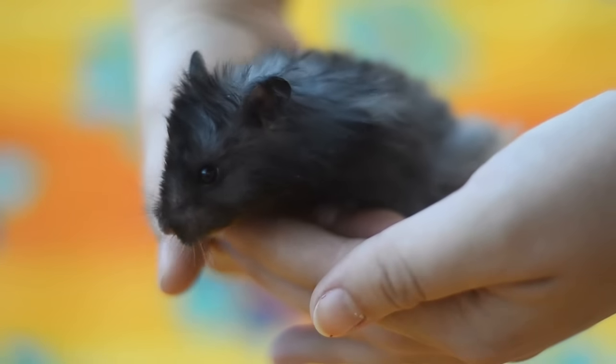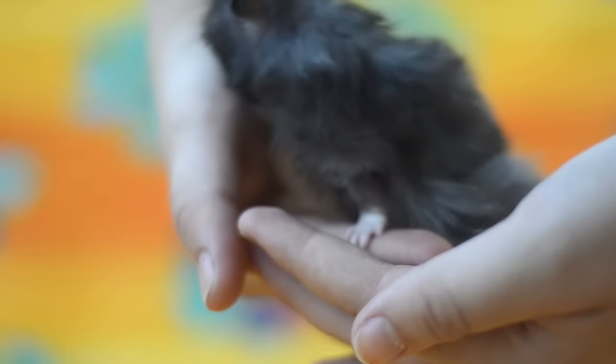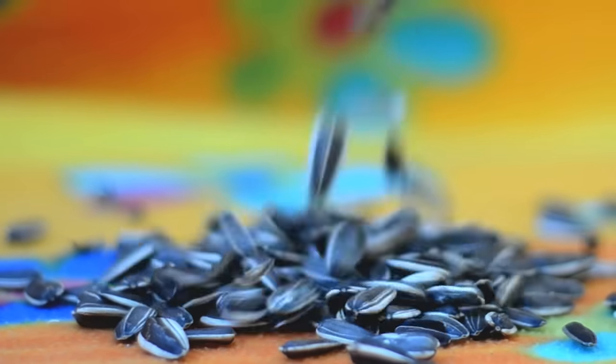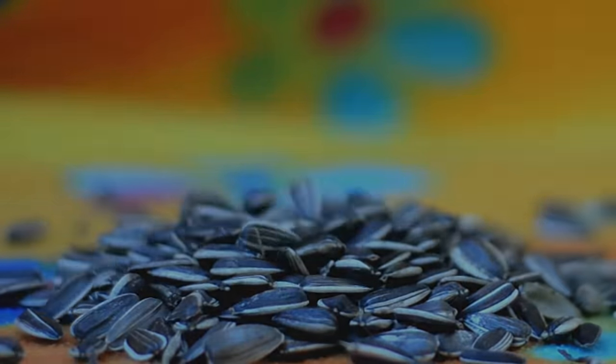Now when you bring your hamster home for the first time, you'll need to give them two or three days to settle in before you start taming, and hamster treats are about to become your very best friend, so make sure you have plenty of them.